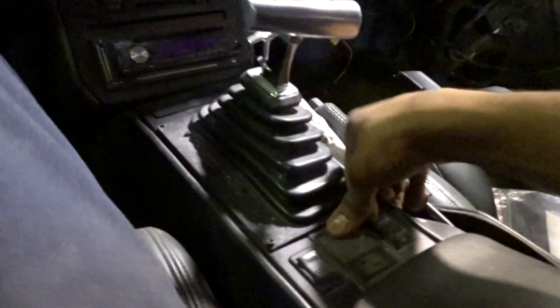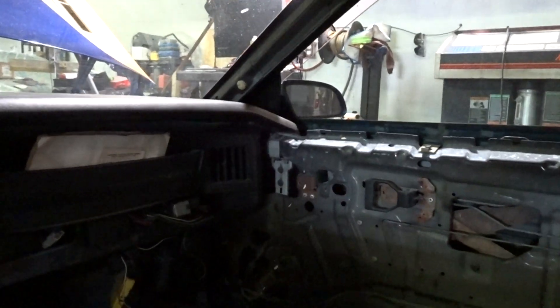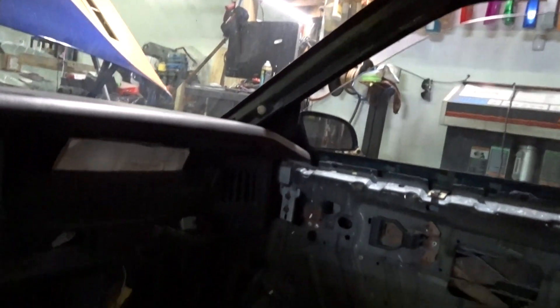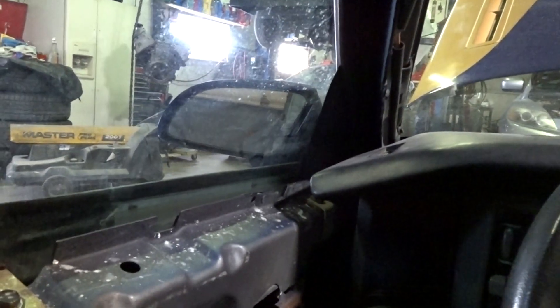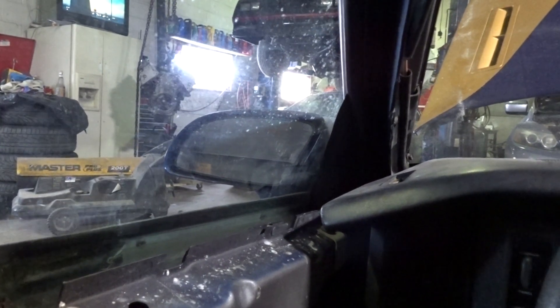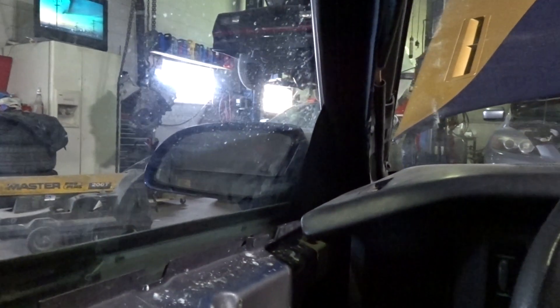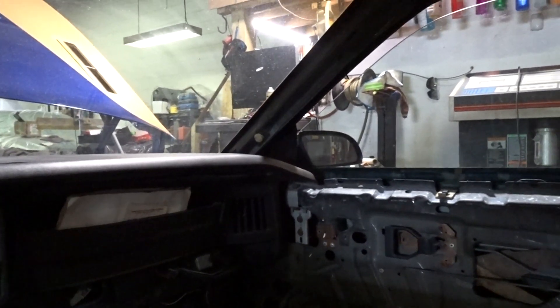These buttons are so old they don't want to work — you gotta push on them a bit. I'll sort those out later. It's working. Something's wrong with that mirror to where it won't go left and right, but that's cool — I'll figure that out later. For now I got mirrors and I can drive it, I'm happy for that.